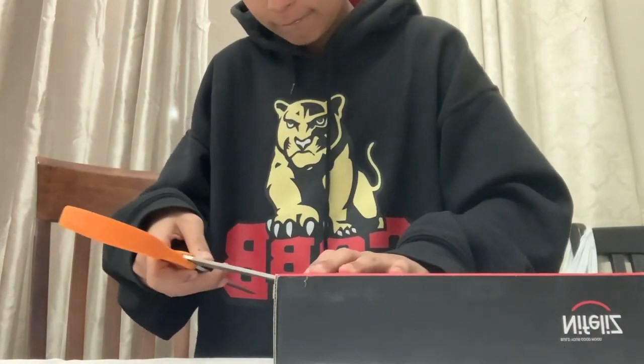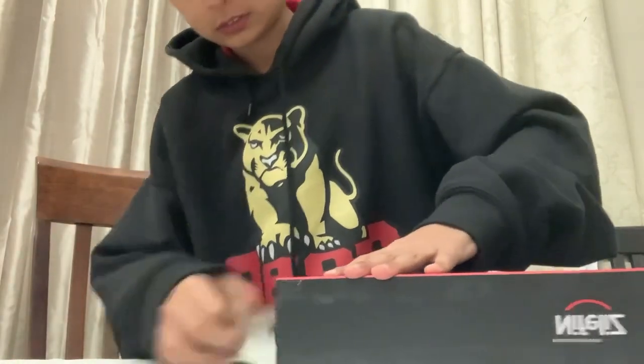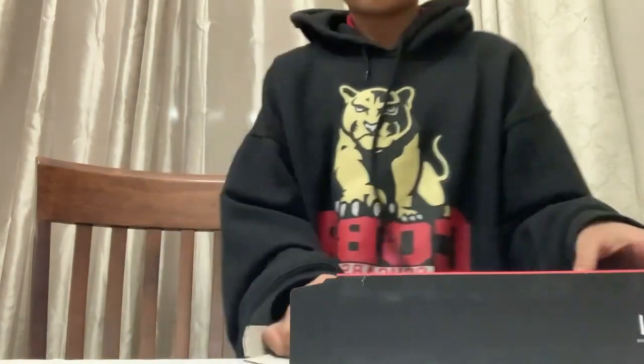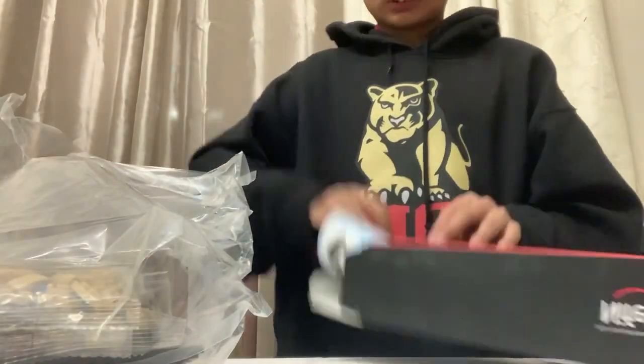Okay, there we go. I never expected it to be like this, because of the instructions.